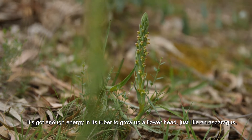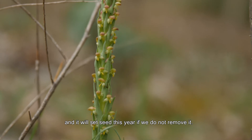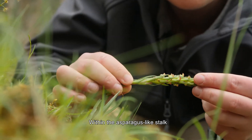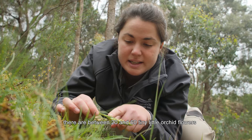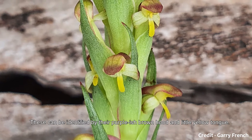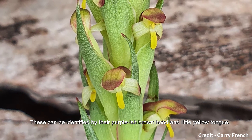This one is two years old. It's got enough energy in its tuber to grow up a flower head just like an asparagus, and it will set seed this year if we don't remove it. Within the asparagus-like stalk there are between 20 and 60 tiny little orchid flowers. These can be identified by their purplish brown hood and little yellow tongue.